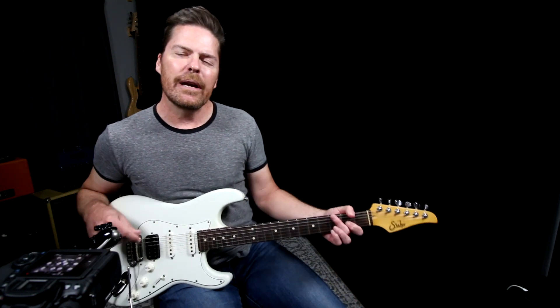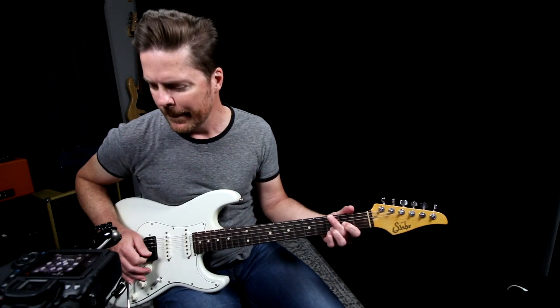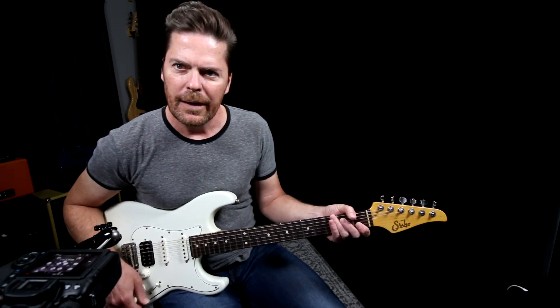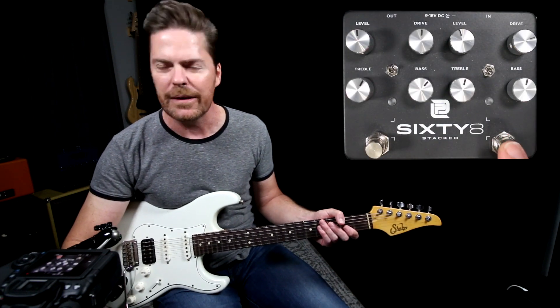Okay, let's check things out. Here's the guitar into the amp only for reference. I've got it dialed really clean — we're going to have the pedal do all the work. Here is the 68.